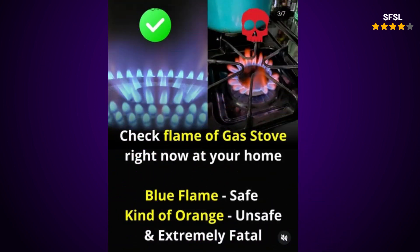How to achieve a blue flame. Adjust the gas flow — reduce the gas flow: if the flame is too large and orange, slightly reduce the gas flow by turning the knob counterclockwise. Increase the gas flow: if the flame is too small and orange, slightly increase the gas flow by turning the knob clockwise. Fine-tune: continue adjusting until you achieve a steady blue flame with a slight yellow tip.